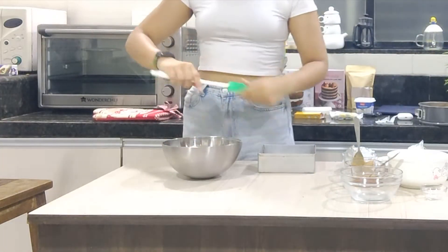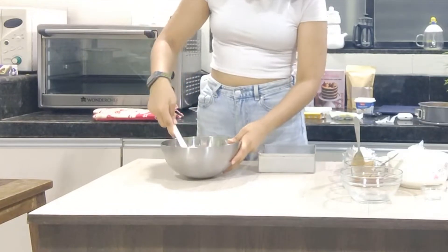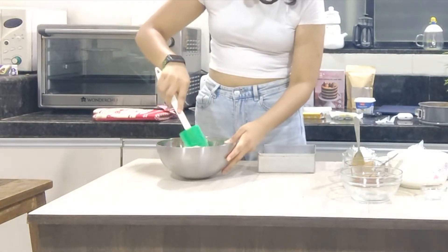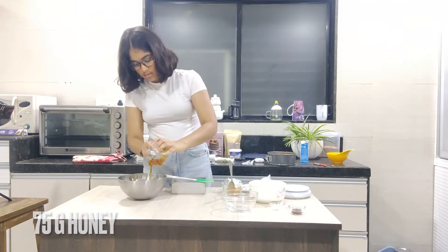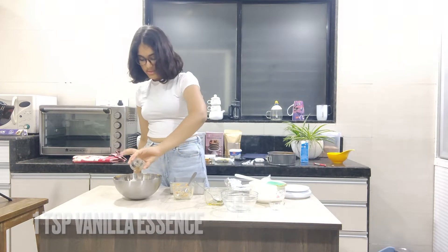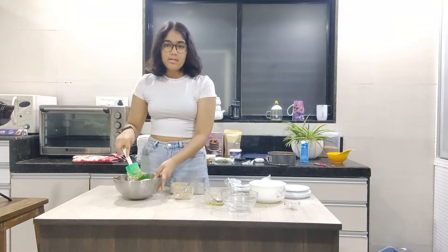I'll give this a quick stir and make sure that everything is completely combined. To this, I'm adding 75 grams of honey, 60 grams of peanut butter, 1 teaspoon of vanilla essence, and a pinch of salt. And I'll mix this entirely.